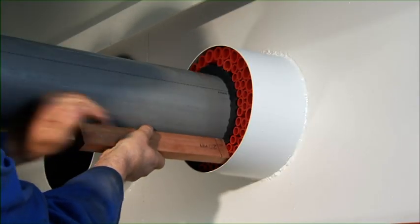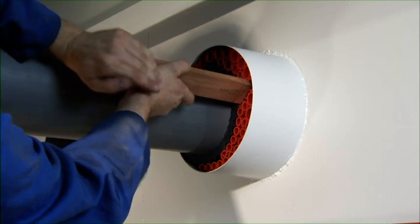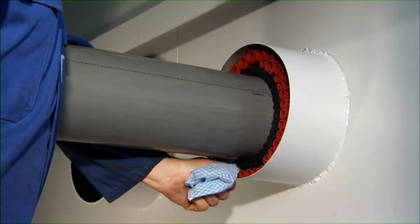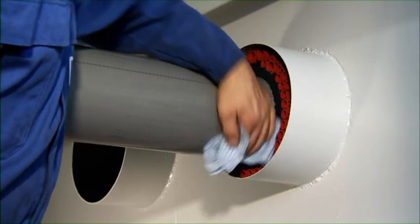Before finishing the penetration by applying the sealant layer, it is advisable to perform a final check on the packing of the filler sleeves and crushers. After cleaning the plastic pipe and the wall of the conduit with a cloth, finishing can start.